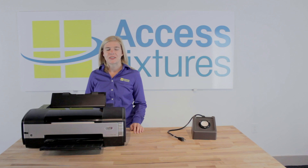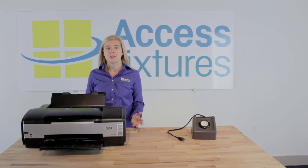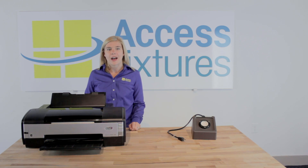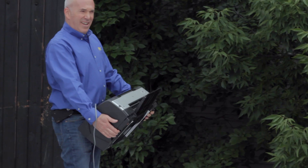Hi, this is Lindsey from Access Fixtures and today we're going to test the durability of our vandal-resistant wall packs. For our control, we will be using an Epson printer and dropping it off the roof to see if it will print. Next, we will be taking one of our vandal-resistant wall packs with LG LED modules and dropping it off the roof. The question? Will it light? First, the printer.